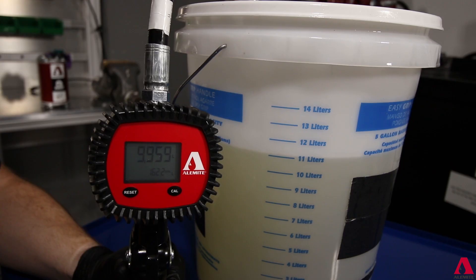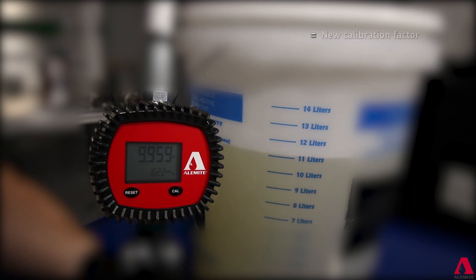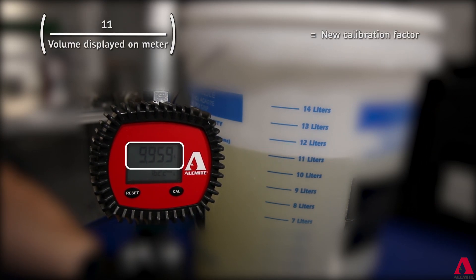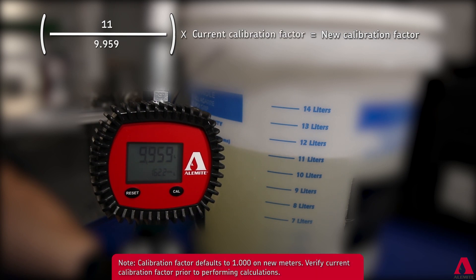For units with non-matching dispense values, calculate the new factor number by taking the volume dispensed divided by the volume displayed on the meter, multiplied by the current calibration factor.